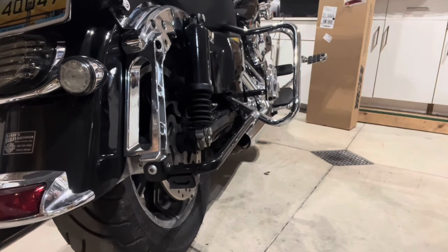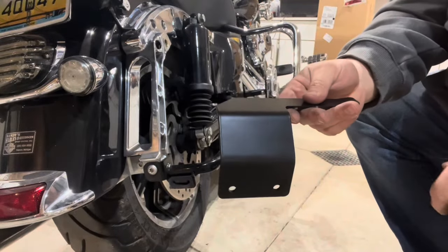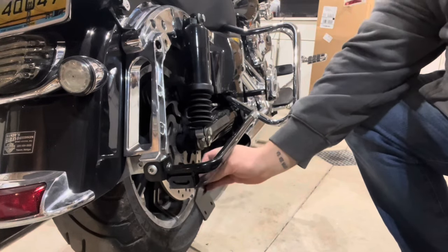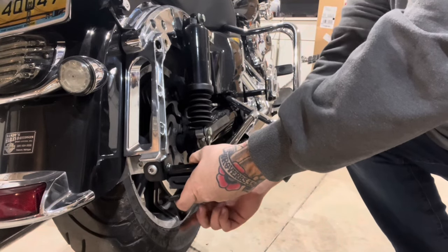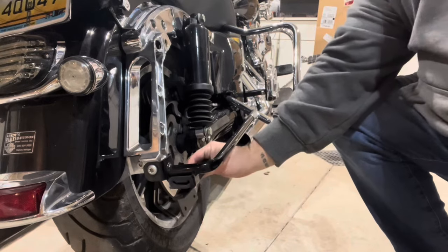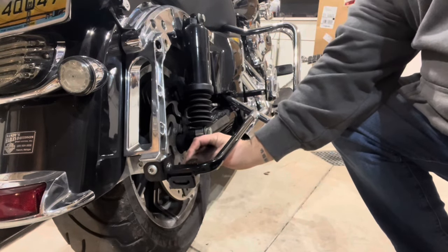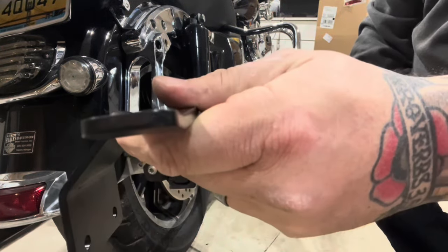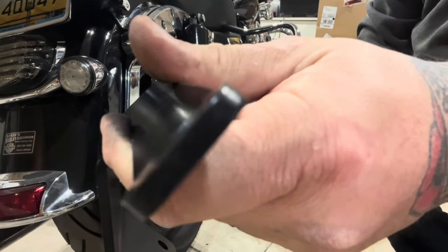This guy here will slip into the factory rubber grommet like so, and then you go back yonder and put the exhaust in. That's what we're going to do. This is going to be a little bit of a challenge because that right there — that guy's pretty thick, about three-sixteenths or so.